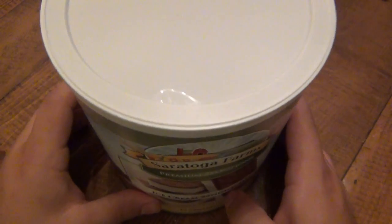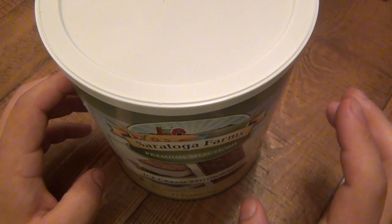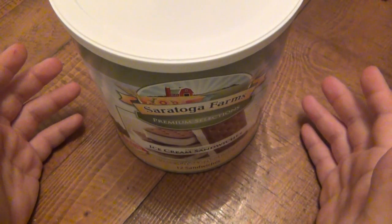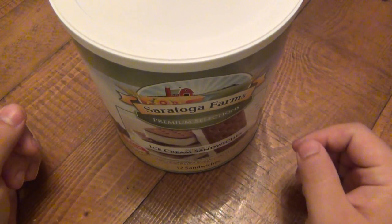This is a big number 10 can full of these. There's 12 in here and this is $22 and change. If you don't want to spend $22 on 12 ice cream sandwiches for the apocalypse, you can get one to try. It's only about $2.05, something like that.